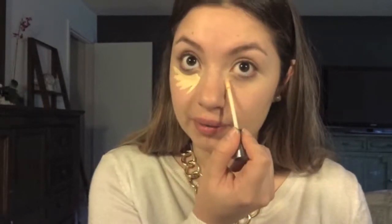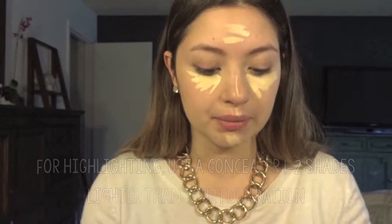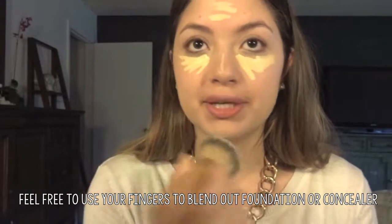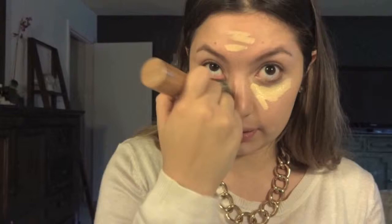Once that is done, I'm going to go ahead and highlight my face. I'm going in with the Naked Skin Concealer in light warm — this is actually super light for me, so when I put it on it looks a little crazy, but if I really want that highlight for photos, this isn't a bad color. Plus I'm going to put my foundation on top of it so it's going to melt it in a bit better. I'm going to use this foundation brush from Tarte to blend out the product.